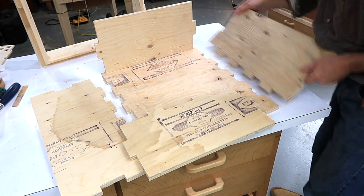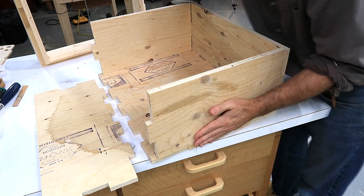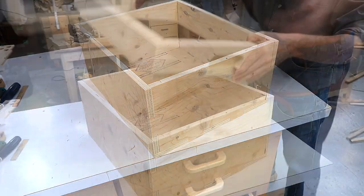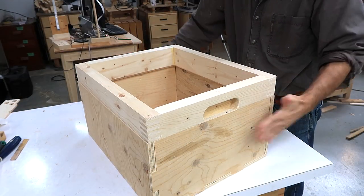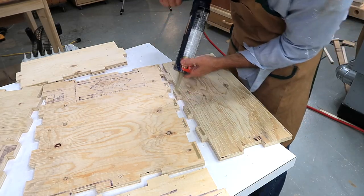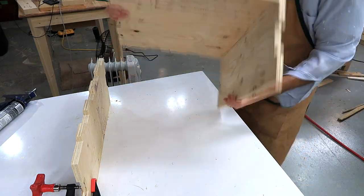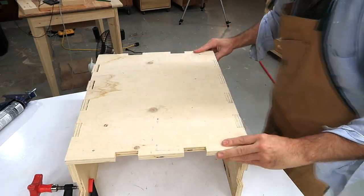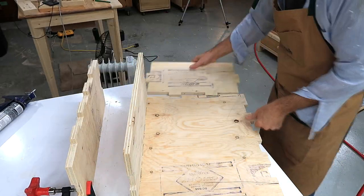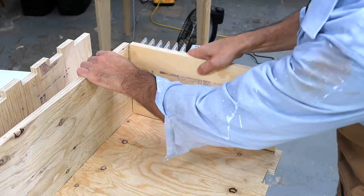And finally I have all the pieces that fit together.